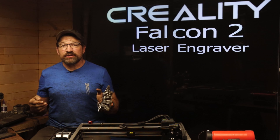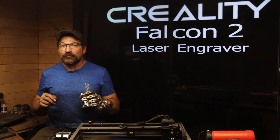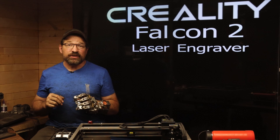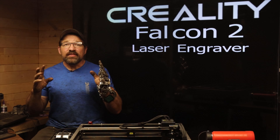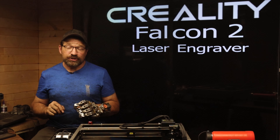All of these accessories and more are available for purchase separately from Creality's official website page for this product. This product is available in 5, 12, and 40-watt configurations.